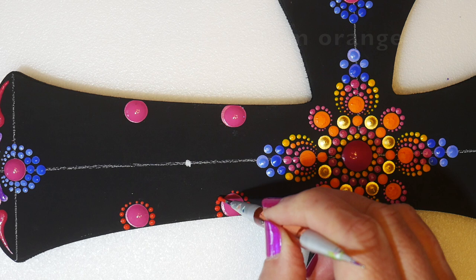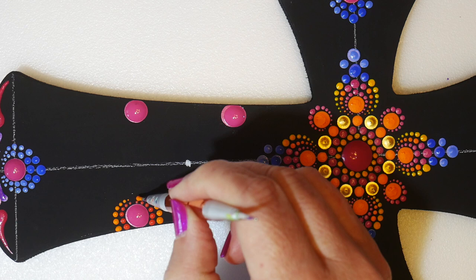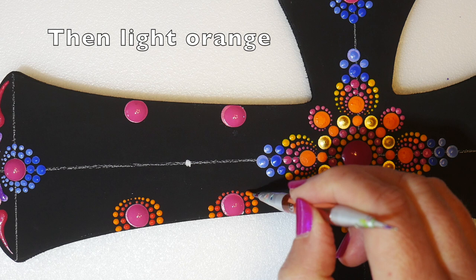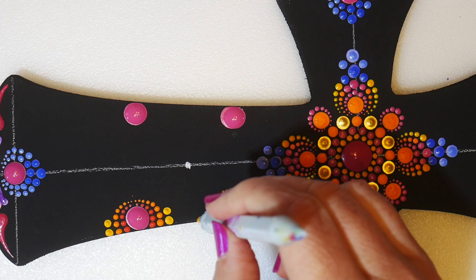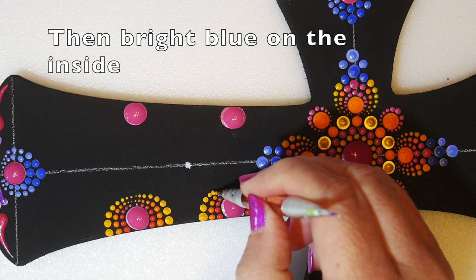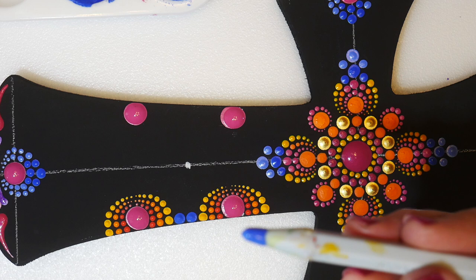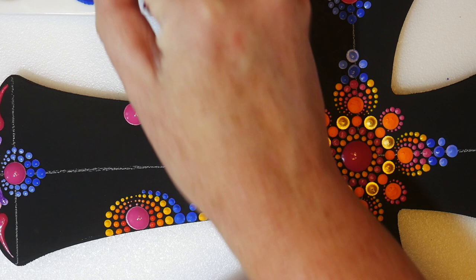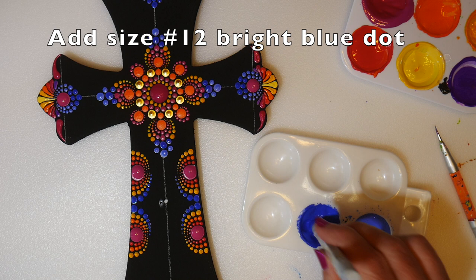Now I'm walking this medium orange around those side magenta dots, then the lighter shade of orange, then the lightest shade — they're getting a little bigger with each row. Walk those around until they kind of disappear at the top, then switch to bright blue. That was tool number seven. Walking those on the inside in between, and then doing the same on the other side. Now let's switch to bright blue size number 12 and do that center dot we marked earlier.